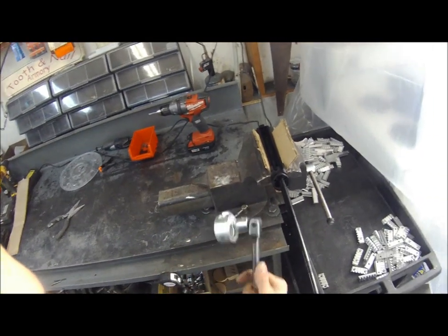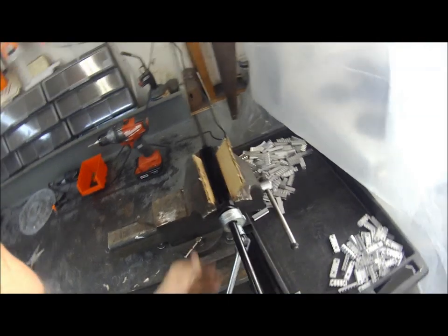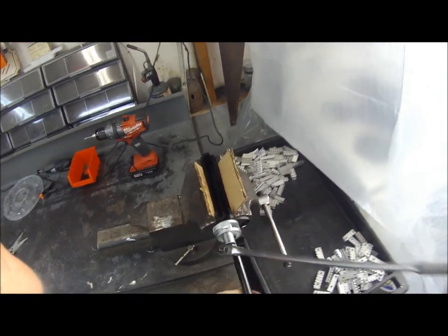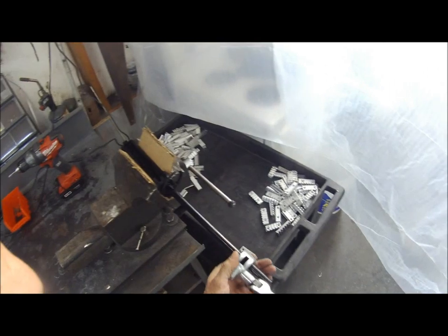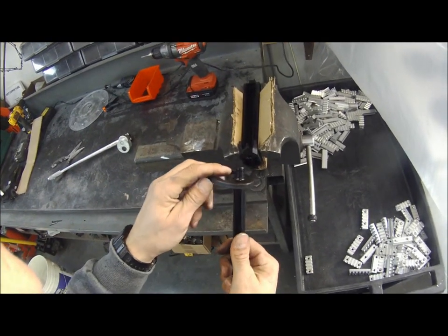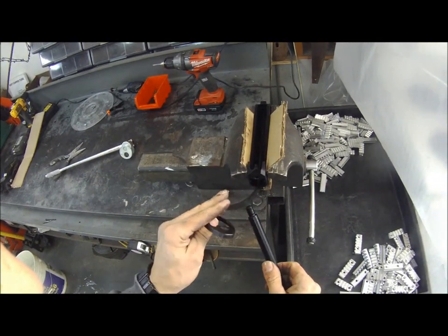Here is the tool we use - it's called a stud extractor, and it makes taking this guide rod out extremely easy. Some are very tight, some are very loose. Put that on here. You can see the factory backing plate coming off with it - that's just fine. Pull that off and thread your guide rod out. You can see they cake this pretty good with Loctite; some have Loctite running down them and others don't have any and you can take them out by hand - depends on who was working the factory that day. Discard this piece as well; you won't need that anymore.